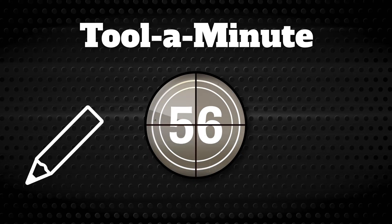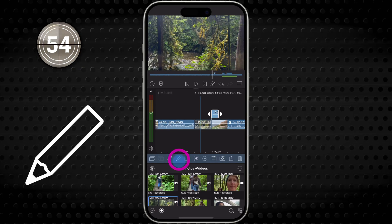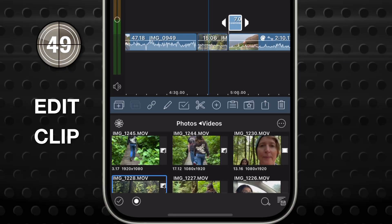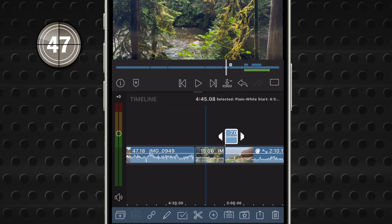Get to know a single tool in LumaFusion in under a minute. This tool — the little pencil in the middle of the bottom bar — is the Edit Clip tool. It has just one job, but it's important. Good thing it's an easy one.